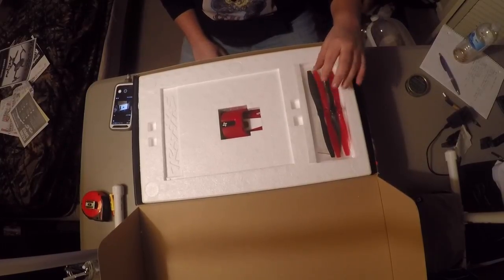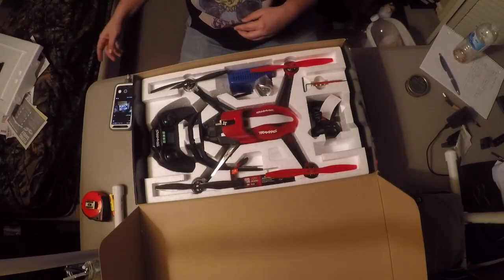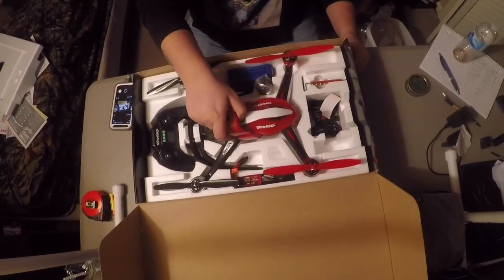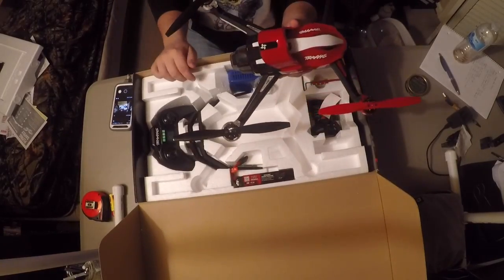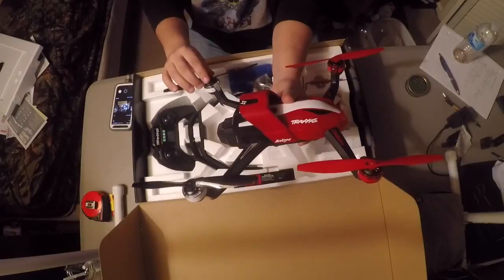It comes with an extra set of blades — I'm not going to take those out, I'll just leave them in there for now. Here it is. Feels pretty heavy, good size. I got it to carry my GoPro.